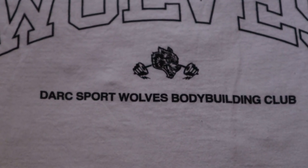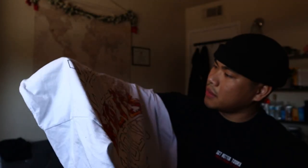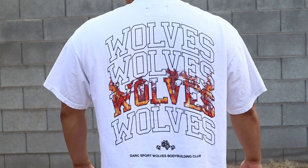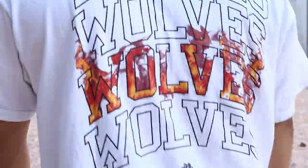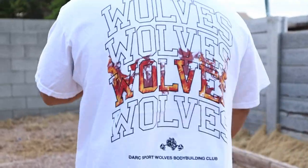On the bottom it also says 'Dark Sport Wolves Bodybuilding Club,' which is really nice. Sizing wise for the t-shirt I got an XL — that's usually what I go with because it is an oversized tee. I'm five-seven and currently weighing at 208 pounds, so that gives you guys a little reference.